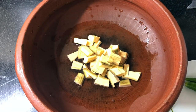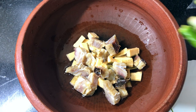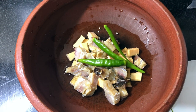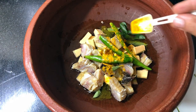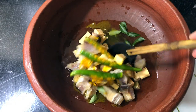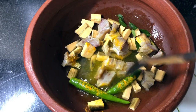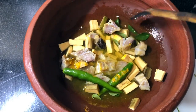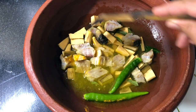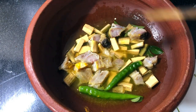Make two pieces of the plate. Add one of the plate, two pieces of the plate. You may mix it in the top of the cream. Let's put the meat in the top of the cream.